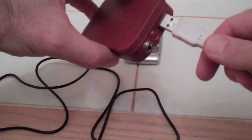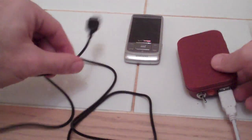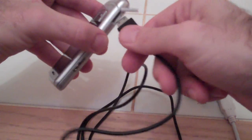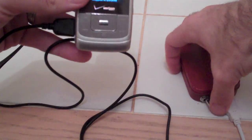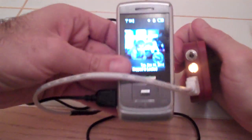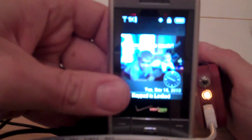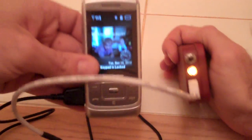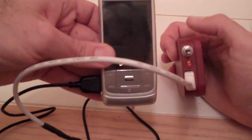So right here, plug this into my cell phone charger, plug this side into my phone. There we go. And turn it on. As you can see, it starts to charge. And a great picture of my two boys. Turn it back off, and it stops.